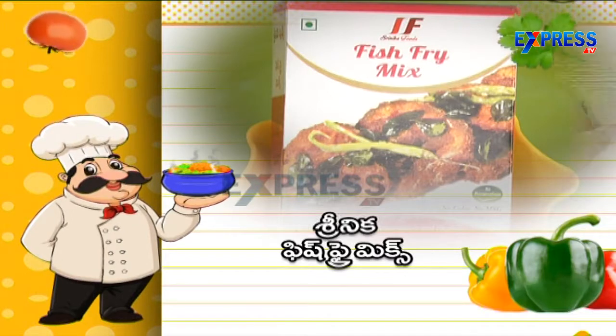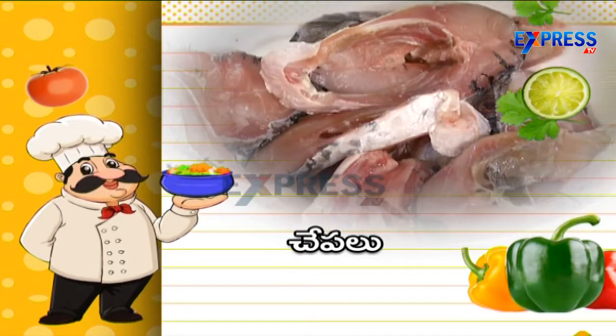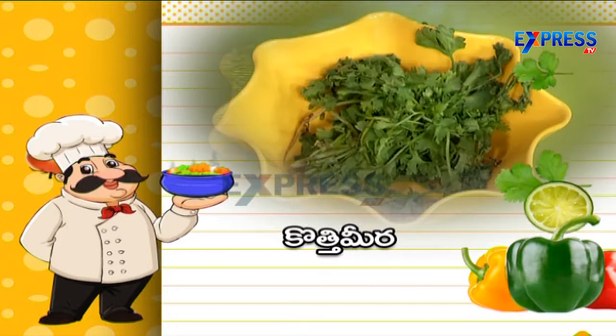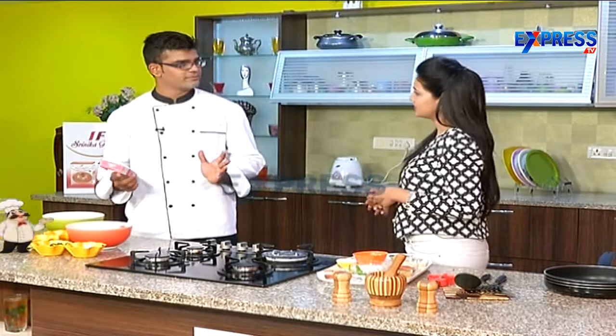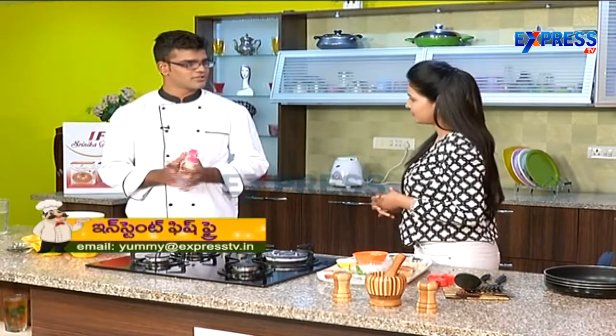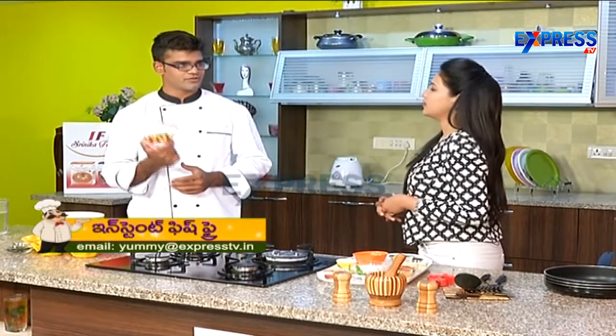Srinikav Fish Fry Mix. Fish 500 grams, one egg, Kottamir, Karepak, Ullipailu — so 4 simple ingredients. 500 grams of fish and 50 grams of Srinikav Fish Fry Mix.